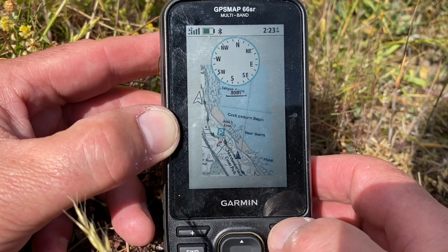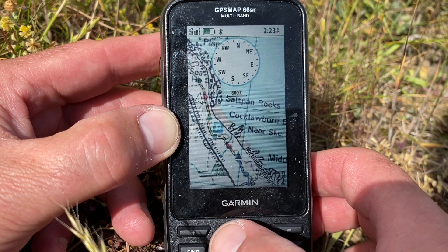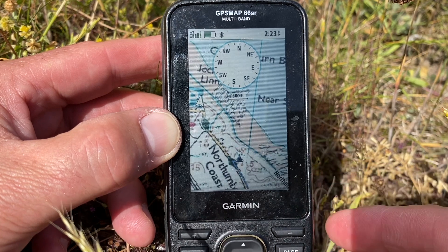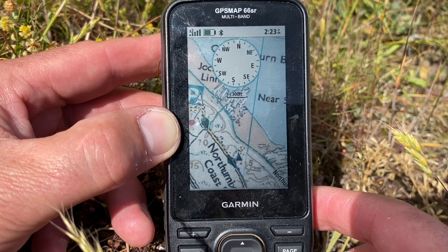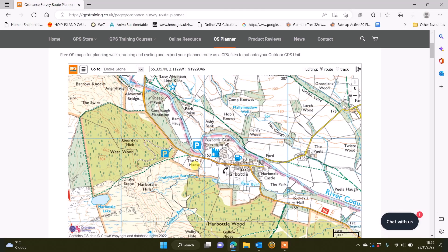So to answer the question: you can get away with 1 to 50,000 mapping if you're going to plan on something like our free route planning software. But is 1 to 25,000 mapping better? Of course it is, but it's significantly more expensive. The benefits of 1 to 25,000 mapping are that it shows you open access areas if you're planning on the hoof, it shows you permissive paths, and it shows you field boundaries.